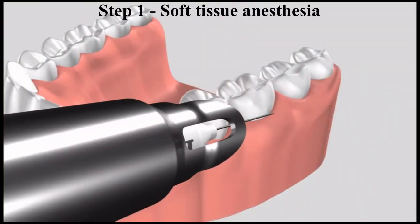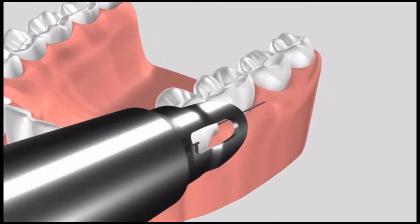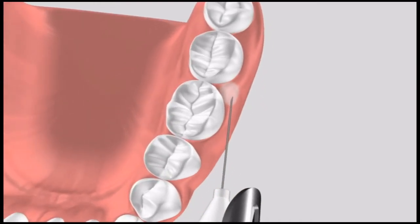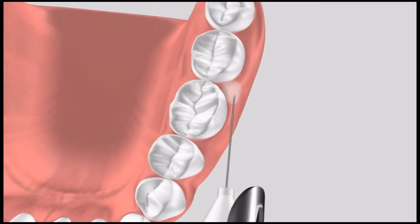There is a simple three-step process to successfully deliver intraosseous anesthesia. The first step is to anesthetize the soft tissue. We need to position the needle with the bevel against the papilla at a 15-degree angle, or very shallow — almost parallel — where you will perform your cortical penetration. Using the wireless foot pedal, we will inject a few drops of anesthetic into the papilla until we see tissue blanching.